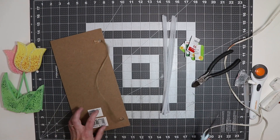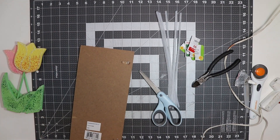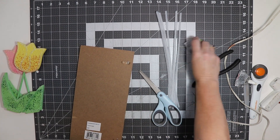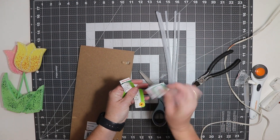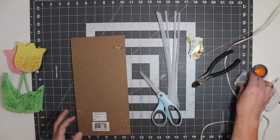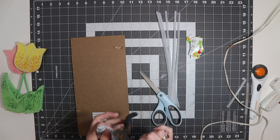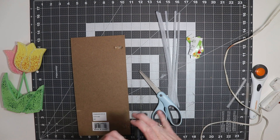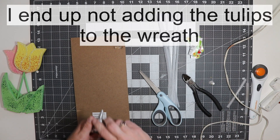My hot glue is heated up, so I'm going to cut the string off of my sign. You can save these if you want — you never know what you'll need them for. I cut these in half because I like to put them over the pipe cleaners. I'm going to use a combination of e6000 and hot glue — I use Gorilla hot glue. You especially want a really good hot glue when using it for a sign.